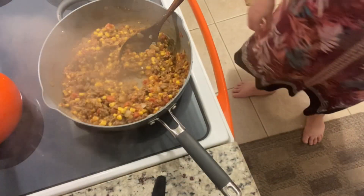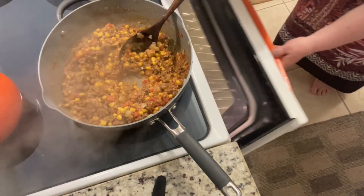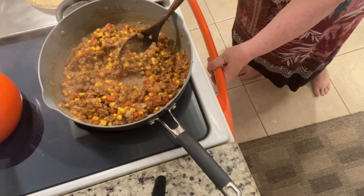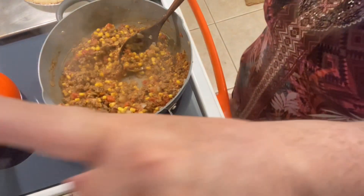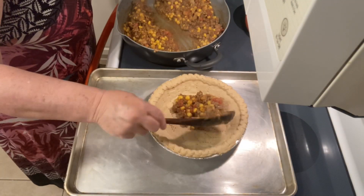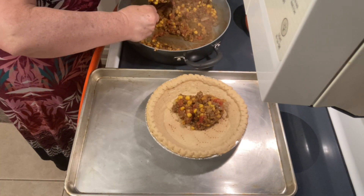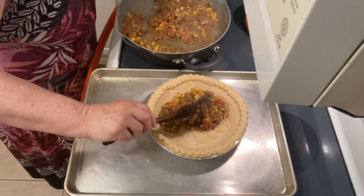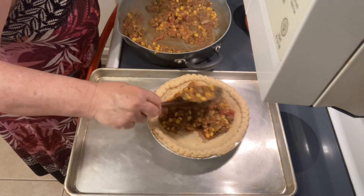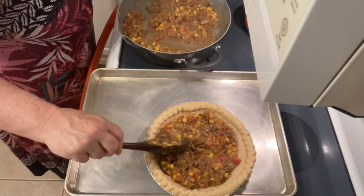Our pie crust is done — it's a nice golden brown and we are ready to fill it up. We're going to put about half of our filling in the bottom and kind of spread that around a little bit. Watch out — the pie shell is pretty hot!